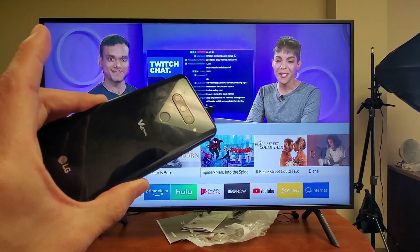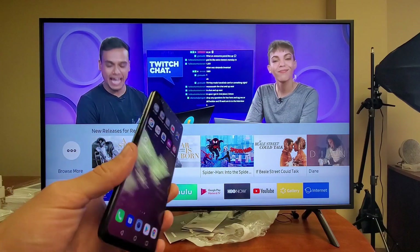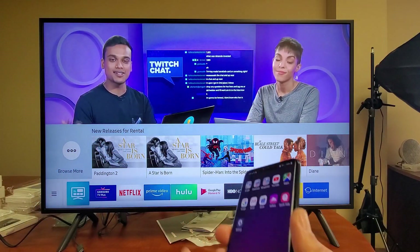Hey, what is going on guys? So you have a LG V40 or a V30. I'm going to show you how to screen mirror the smartphone to your Samsung Smart TV. It's very, very easy to do.